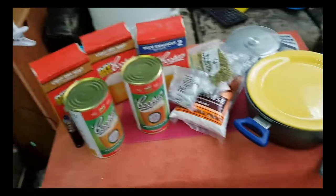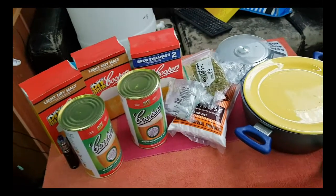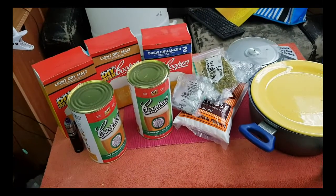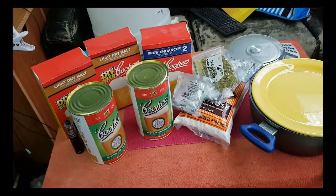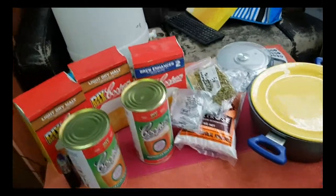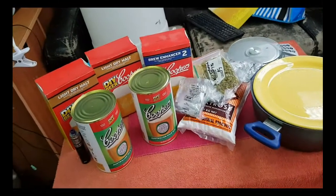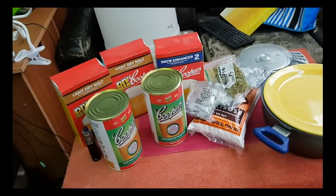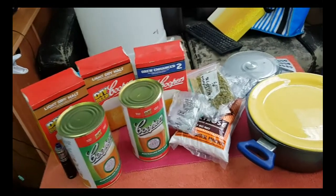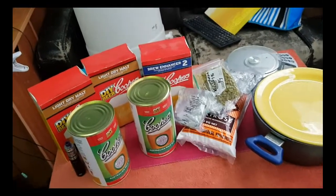Today guys, CZ here. Today I am going to commemorate the 30th time that I will be reusing my US-05 yeast. I'm going to brew a beer in commemoration of that. This is going to be the last time I reuse my yeast — I think 30 is a nice round number. I'm going to call it the Batch 30 IPA.